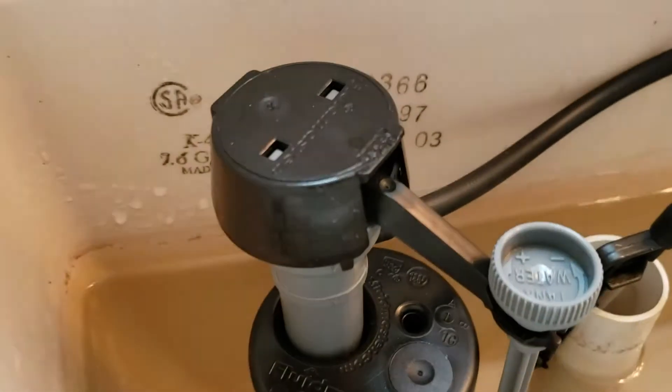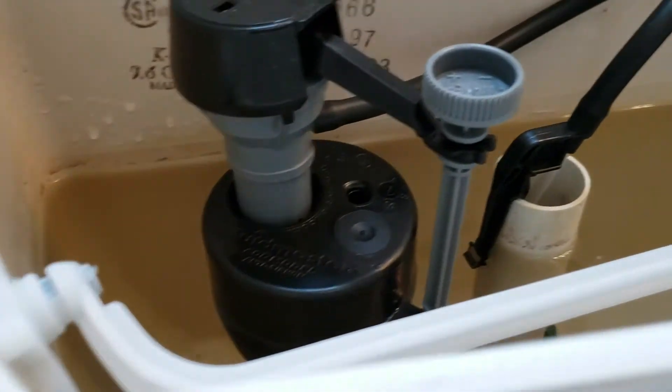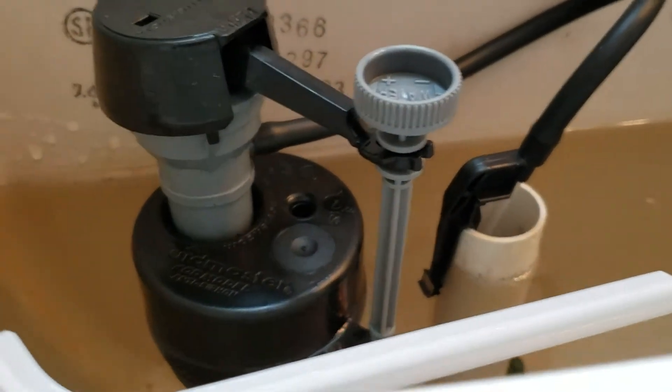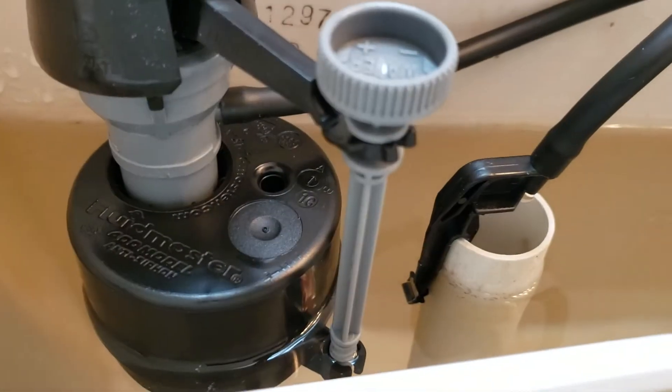We're in Coalinga, California, just finished installing a fill valve — it's a Fluidmaster 400A, what we use on auto replacement parts and the same thing we use at our house. As you can see, it fills right to the top and then shuts down, so it's filling correctly. In a minute we're going to flush it and make sure that flushes correctly.